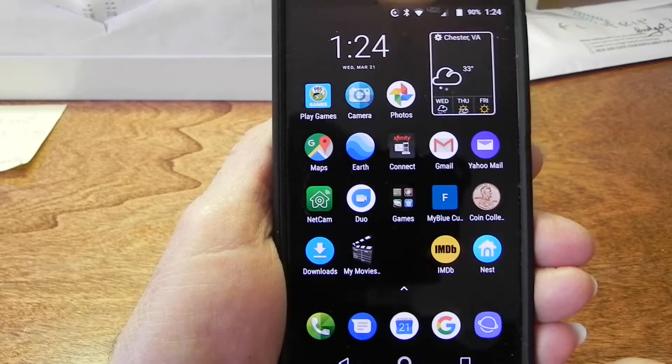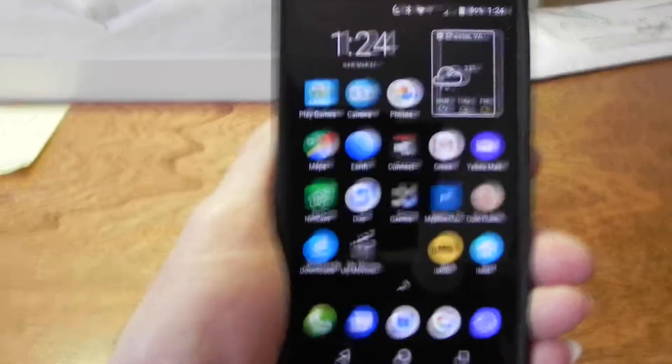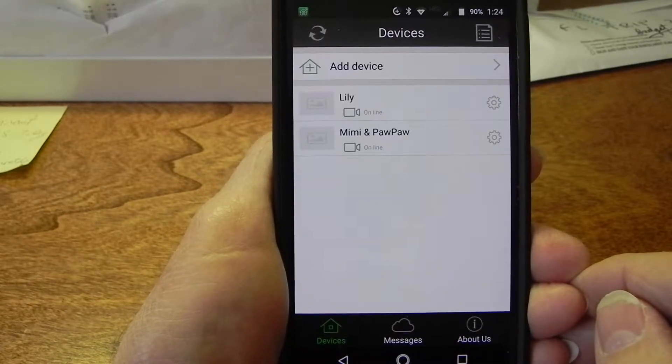I used to have the Snug Cam app and that quit working, so my son-in-law found the NetCam app. I just found something the other day on it which just saves a lot of time.